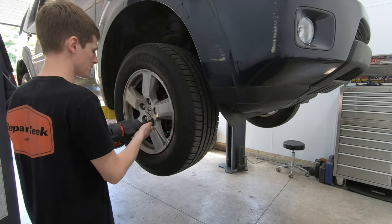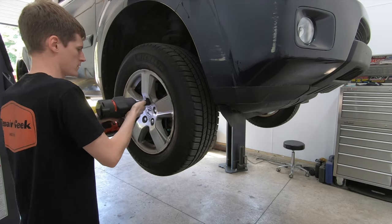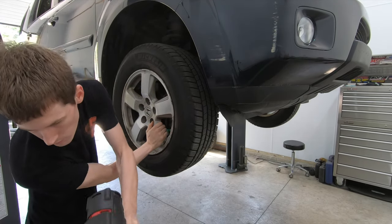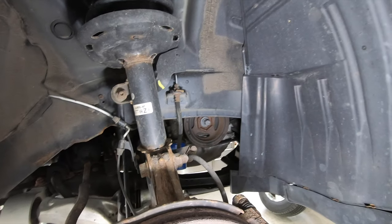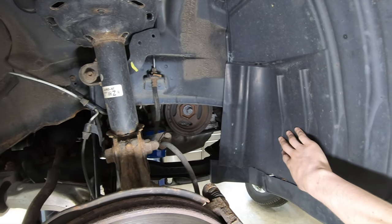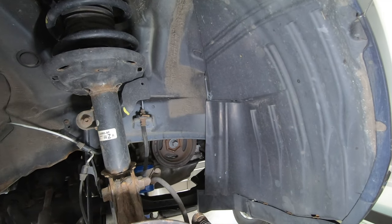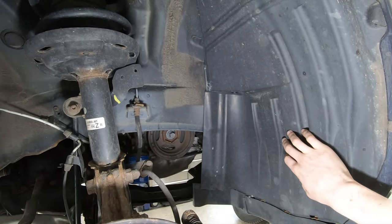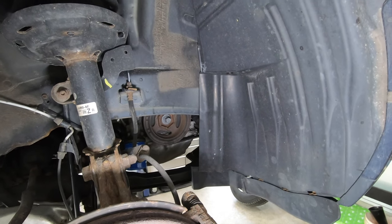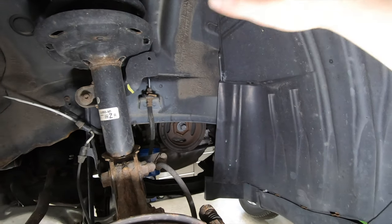First thing we've got to do to get the crank pulley — going to be a 22 millimeter socket to remove the wheel. Right there is your crank pulley. I'm going to pull this splash shield completely out of the inner fender for the sake of the video. You don't have to remove the whole thing — you can just loosen this corner and pull it out of the way — but removing it makes it easier to shoot the video.